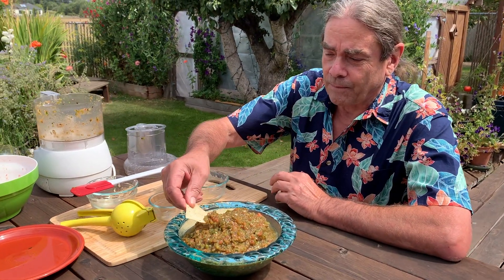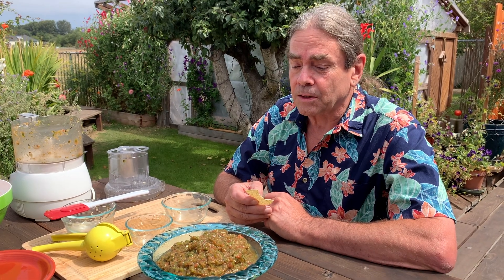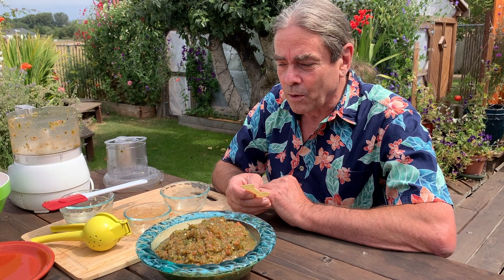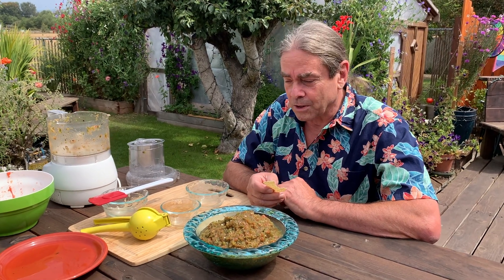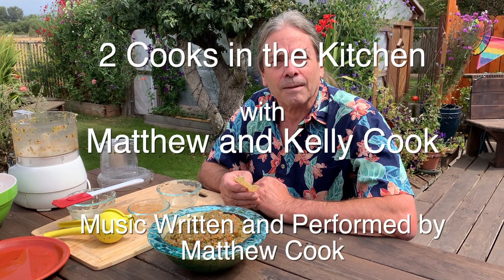Now let's see what we made. Is it hot? It is hot — you would consider it quite hot. I think it's just nicely hot. It does have a bit of a smoky flavor. The recipe calls for adding some liquid smoke and I totally didn't do that — that would have smoked it up a little more. But it's really good; it tastes mostly like the chilies, which is kind of the goal. Yeah, it's really delicious. Thanks for watching Two Cooks in the Kitchen — we'll see you next time!